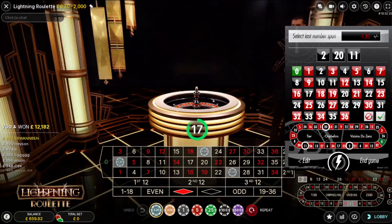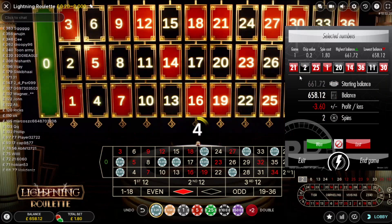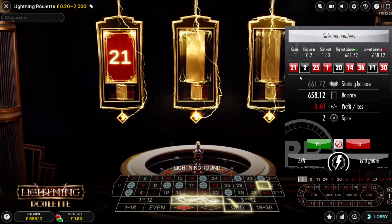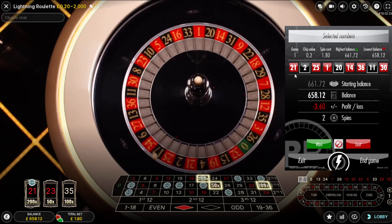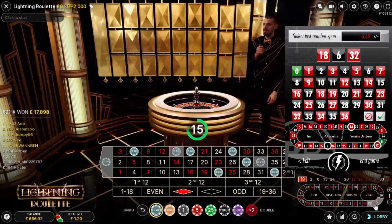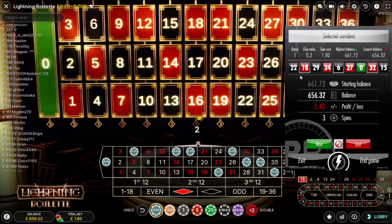Number two — that's a miss. Click Lost, Click Continue. Select number two: 2, 20, 11. You'll notice there are four black numbers in a row in the history. If it's another black number, you could employ the zero neighbours setup — cover zero with four numbers either side. If it's five black numbers in a row, zero neighbours. I've got 21, which has 200x on it. Eighteen's a miss. Click Lost, Click Continue. That's a red number.